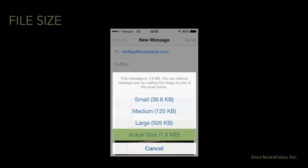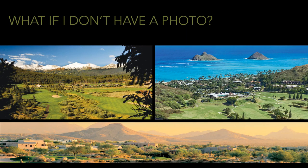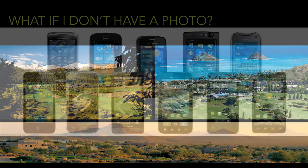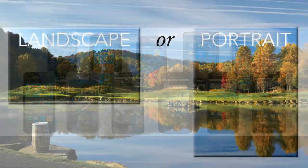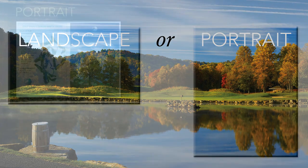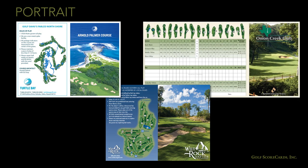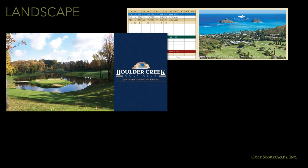If you're not sure what DPI your photo is, just send it to your scorecard printer and they will be able to tell you. When you send photos to your scorecard designer, always make sure to send them the original file. Your phone may give you options like small, medium, large, and actual size. While your device might prompt you to send a smaller file at first, make sure you always send the largest file size possible.